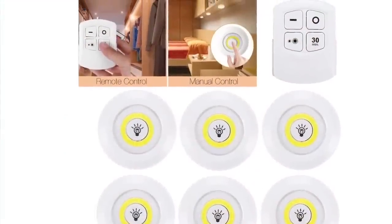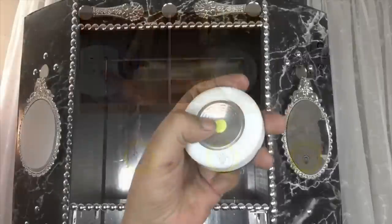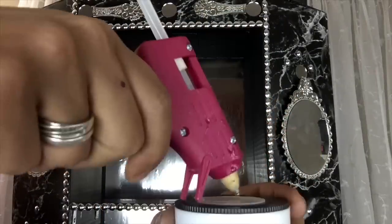I also glued underneath each shelf one remote control push light. You may use it manually or with the remote control — the option is yours.